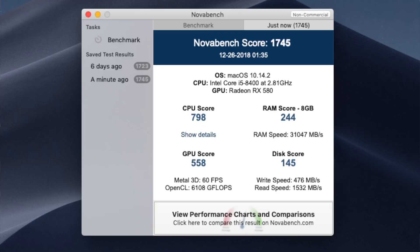The first benchmark I ran was Nova Benchmark. It scored around 1745 overall. The CPU score was around 798, the RAM score was 244, the GPU score was around 558, and the disk score was 145.